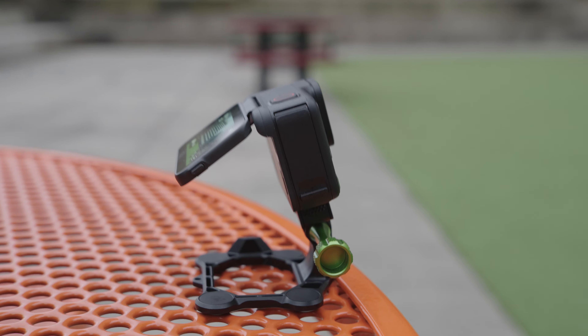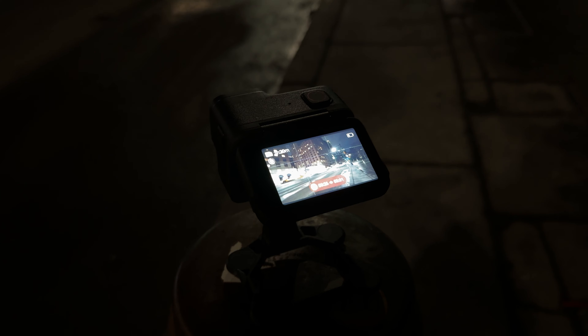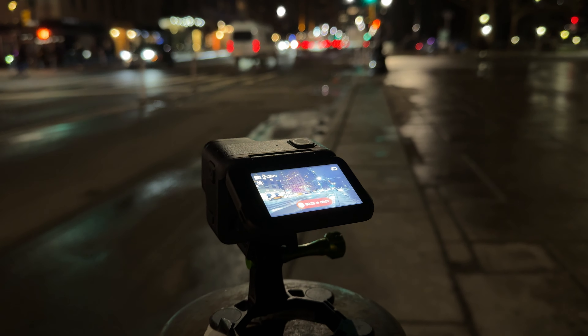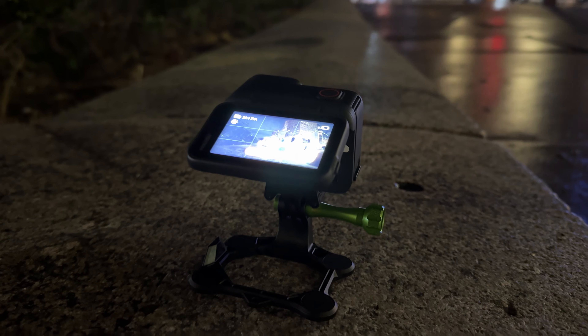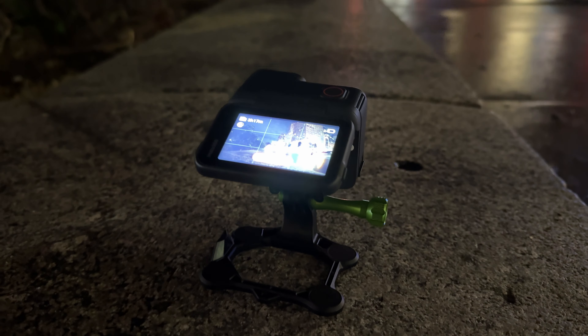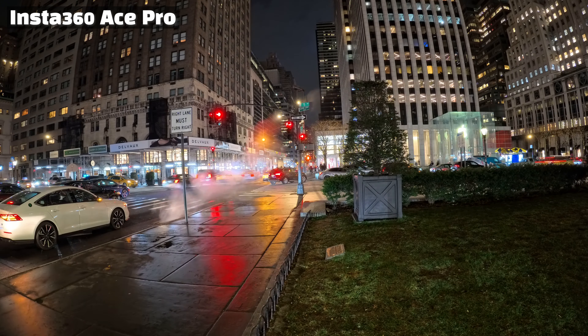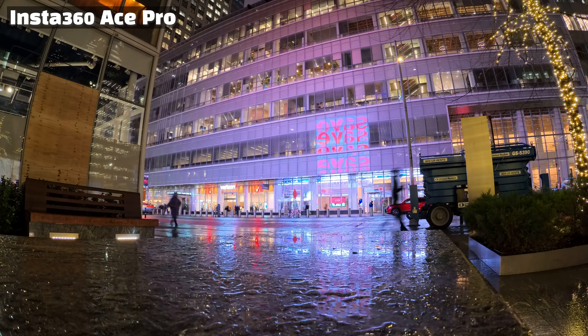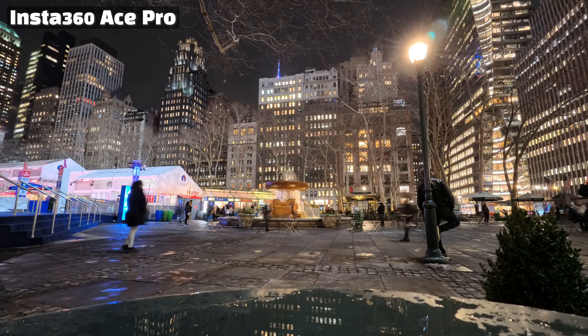When reviewing the InstaGo third generation, I mentioned that the flip screen would likely be applied to the next product, and indeed it has been included here. A good point was that you could monitor the screen from various angles during filming. When you lightly rotate the screen after placing the camera on the floor, it allows you to look down comfortably, making it useful if you use this product like a small camcorder. The strengths of Insta360 — various shooting modes like slow motion, time-lapse, star-lapse, and hyperlapse — are also applied, allowing for rich and engaging video creation.